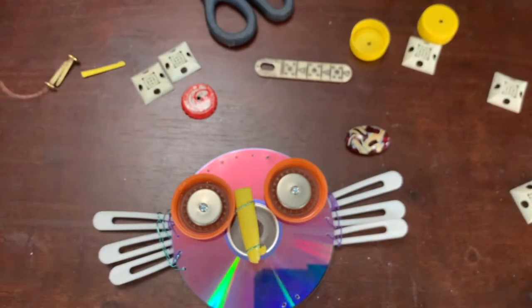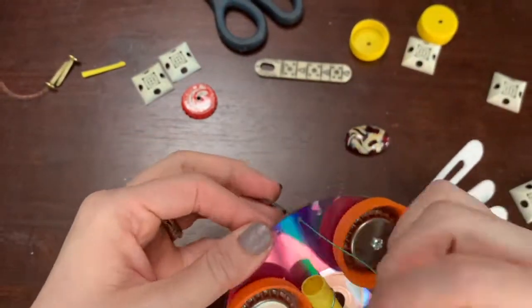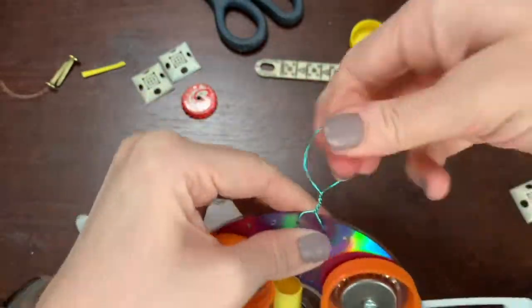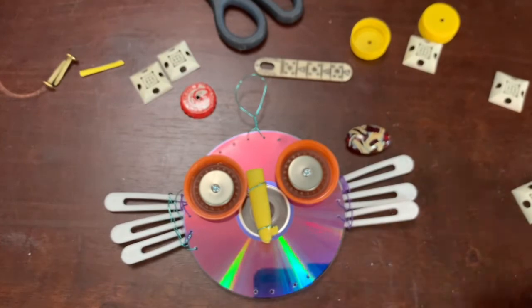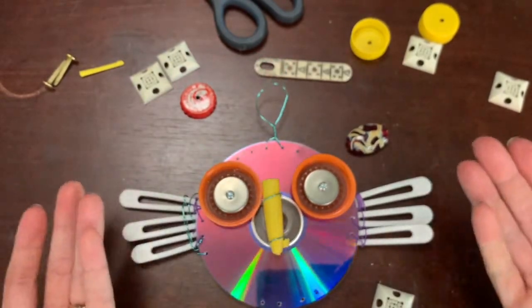Now I want to put a little hook on the top. I'm going to take this and put it through one of these holes and through another hole, then twist it on the back and on the top. Look — it has a little hook now so I can hang it outside. You could also make feet if you want to, or find some feet. But I like this just like that — I think this is fun. So there you go. Happy creating, guys!